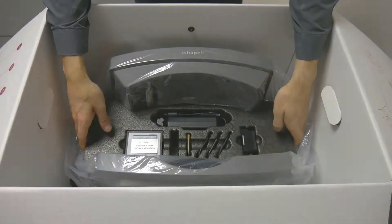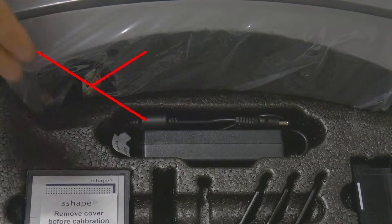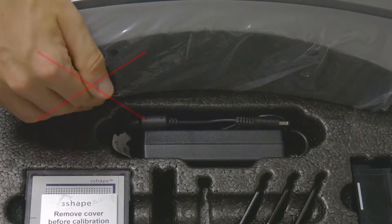When removing the lowest insert, be aware not to touch the upper part of the scanner, where the camera and other sensitive electronics reside.